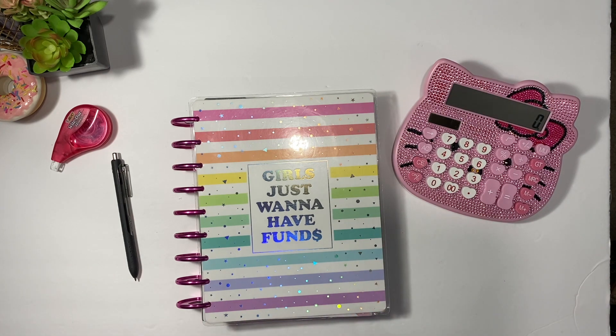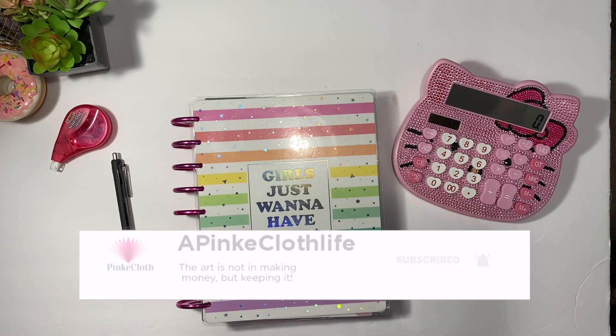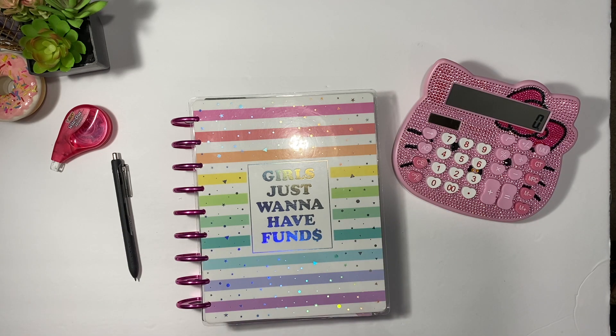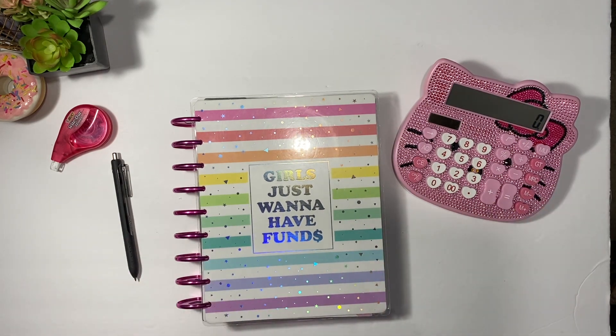If you have not hit that subscribe button, please make sure to click on that subscribe button and then click on that notification bell to make sure that you don't miss any of my budget videos and also my planning videos.